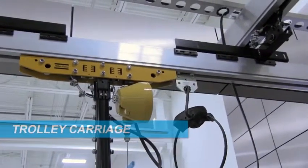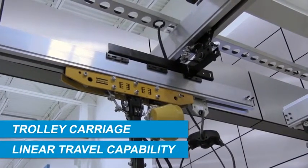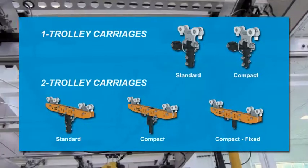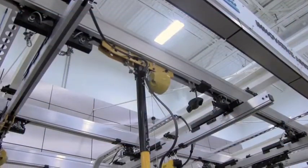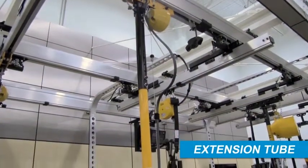A trolley carriage supports the HTS assembly and provides linear travel capability within a suspension rail system. Several trolley carriage options are available with integrated trolleys from a variety of rail manufacturers. An extension tube is used to connect the trolley carriage to the torque reaction assembly.